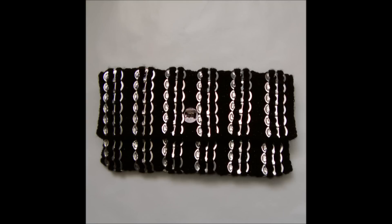Hiya, so I'm going to show you how to make this pop tab clutch purse. It's made from 150 pop tabs, so keep collecting.